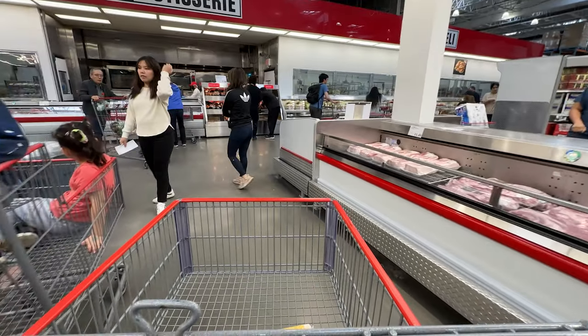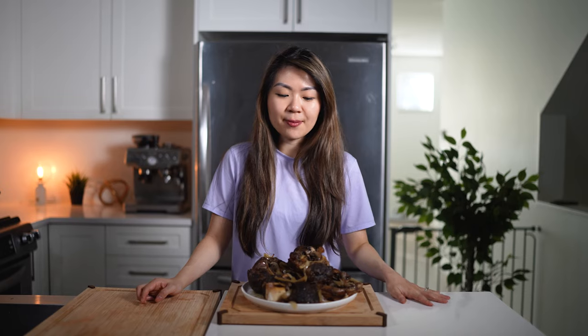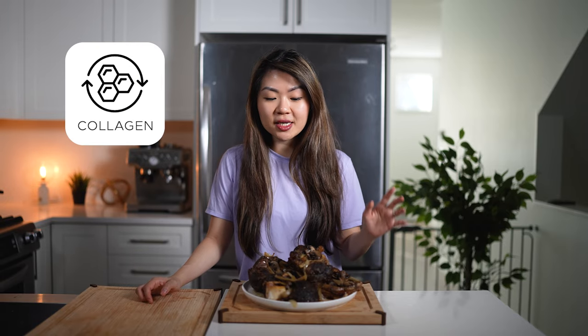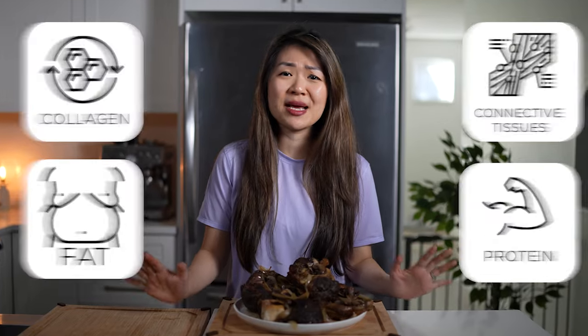This is a pretty simple recipe. It takes about three hours from start to finish — super tender, amazing cut of beef. Beef osso bucco is something they recently started carrying at my local Costco, sold in a big pack that's around four pounds with four pieces. Beef osso bucco is basically beef shank, coming from the hip or the back legs of the cow, and it's got a lot of collagen, connective tissues, fat, and protein. This is just an amazing cut.